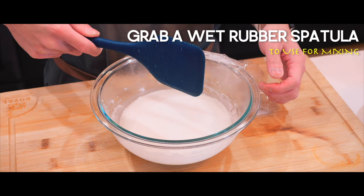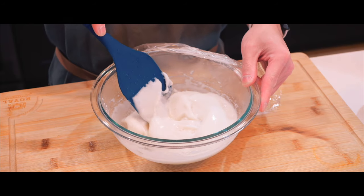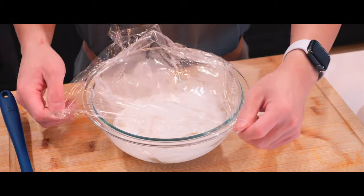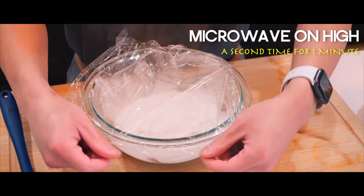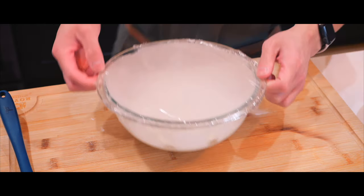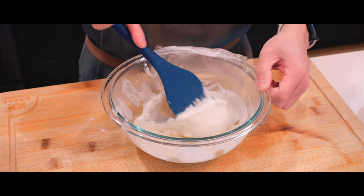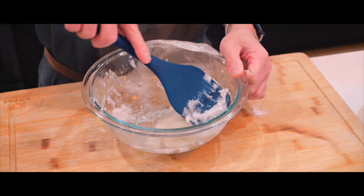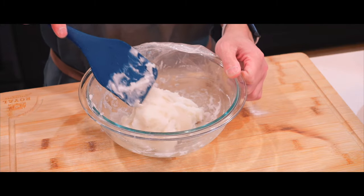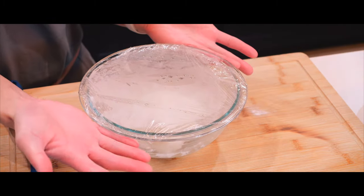Now I'm going to stir it with a wet rubber spatula. It's steaming — oh, it's sticky. I'm going to stir it and then put it in the microwave one more time. Afterwards this should go from white to translucent. Loosely wrap it. Ow! Back to the microwave it goes.